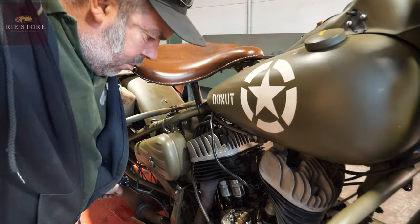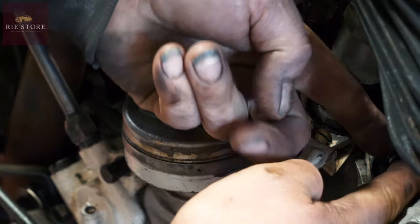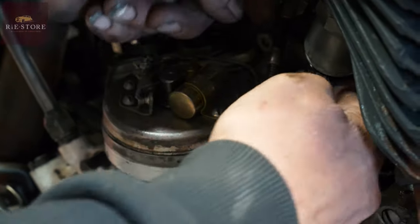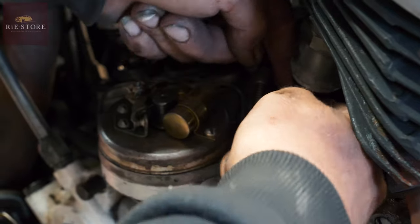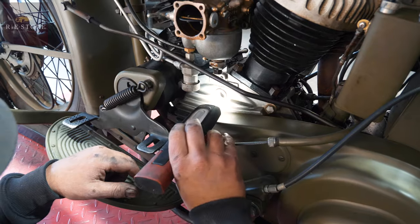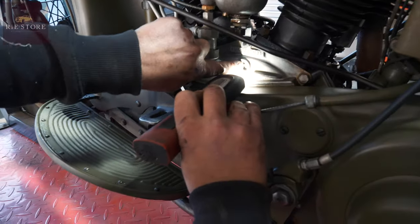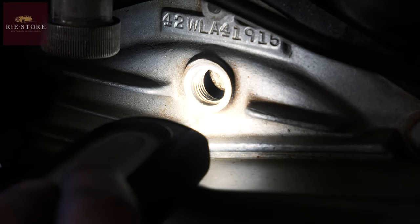What are you looking for? Just lining up that timing mark there. Should have loose valves there, which we've got. We have no timing mark — see, that's shiny, that's a line through there, and that's your timing mark.